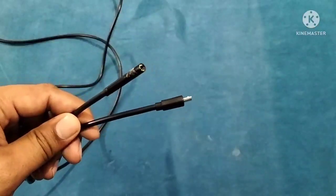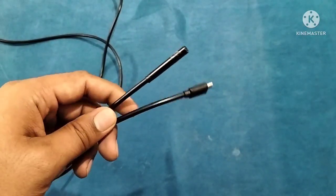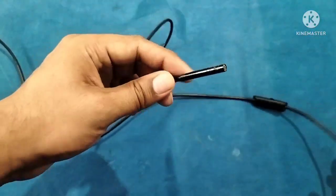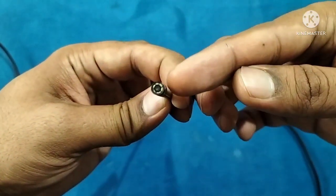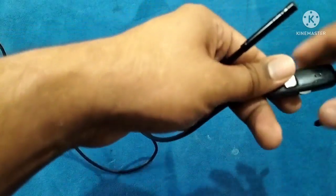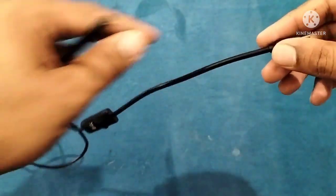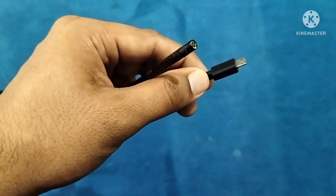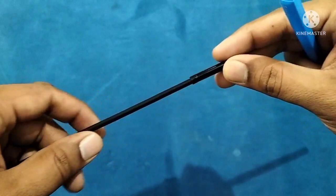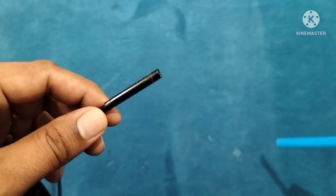This is a snake camera or endoscope camera which is available on Amazon. It can be used with Android phones. The wire is pretty large, making it easier to use. At one end there is a camera along with a row of LEDs which helps in illuminating the dark chambers of the box. There is an LED regulator which regulates the intensity of light, and the other end is connected to the mobile. The arthroscope used in arthroscopy comes under the category of rigid scope, but the camera we are using here is a flexible scope.